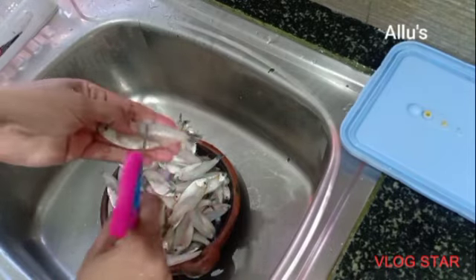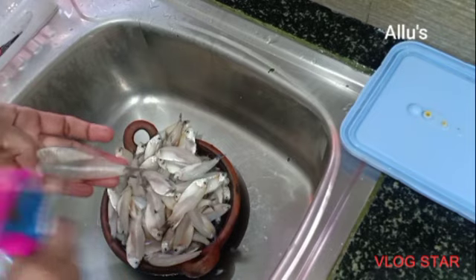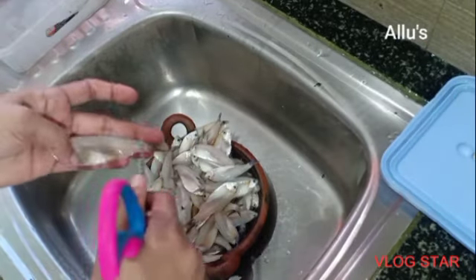Next I am going to clean the fish. It's silver fish — it takes a long time to clean as it's a tiny one.